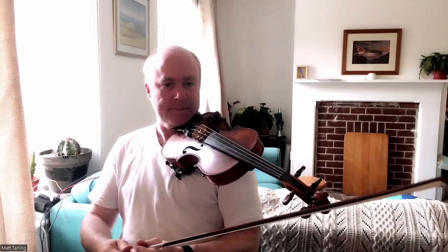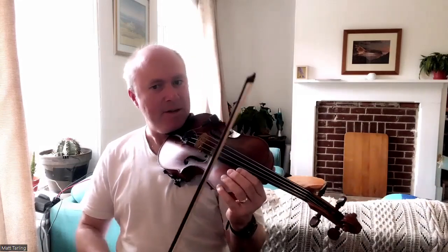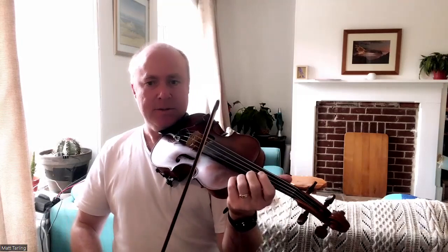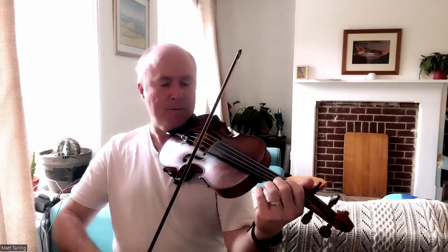Hi there, so here is the Renlander — or a Renlander, there are many Renlanders. Here we go, two, three, four...